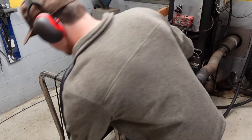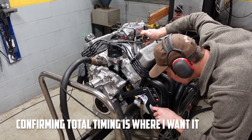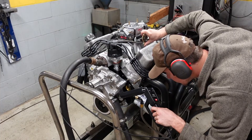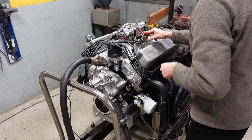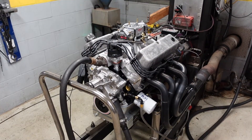Motor's back together, valve covers are back on. I'm going to check my total timing first, and then we'll do some light pulls from maybe 3,000 to 6,000 RPM before we really let it stretch its legs and go to 8,000.